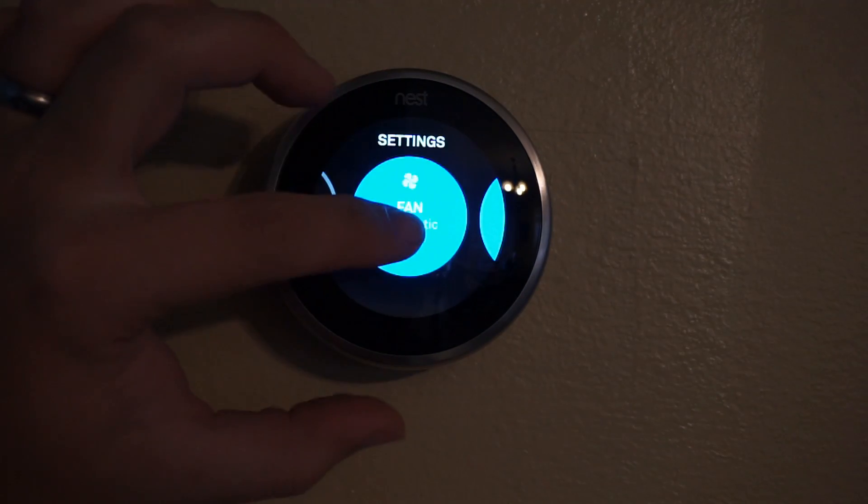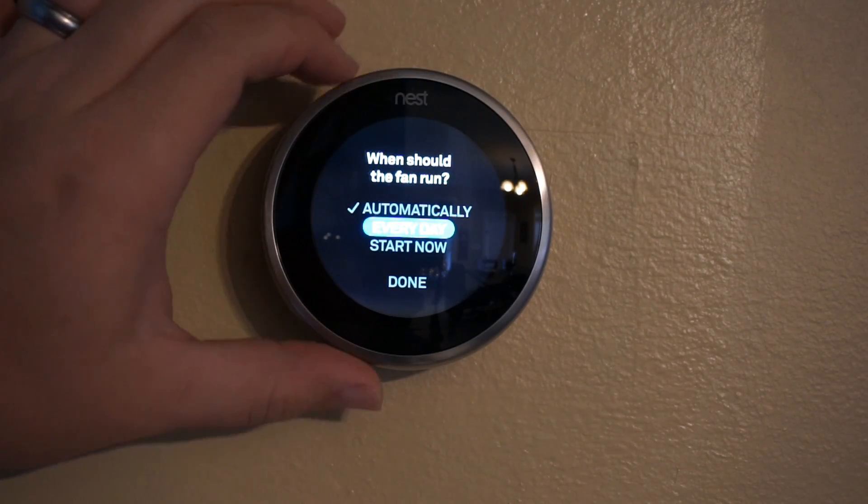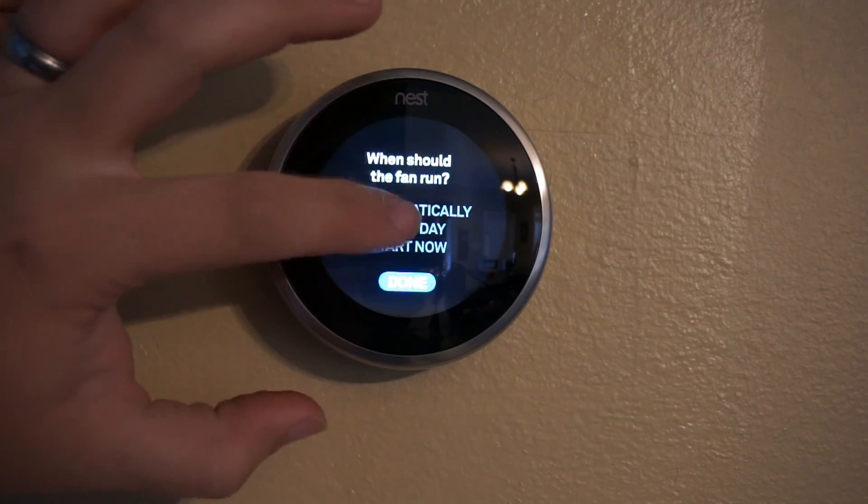You can control the fan settings manually from here. You can have it run every day automatically or even start now.